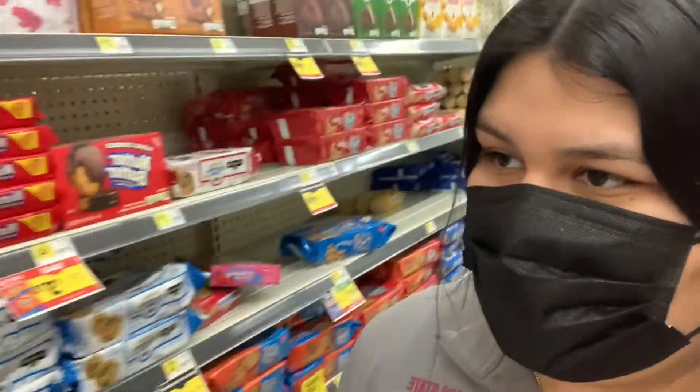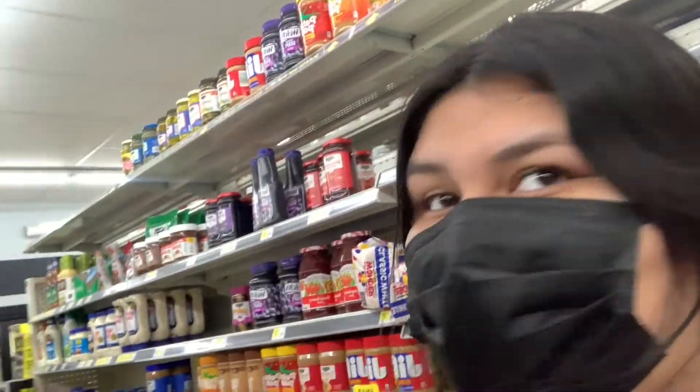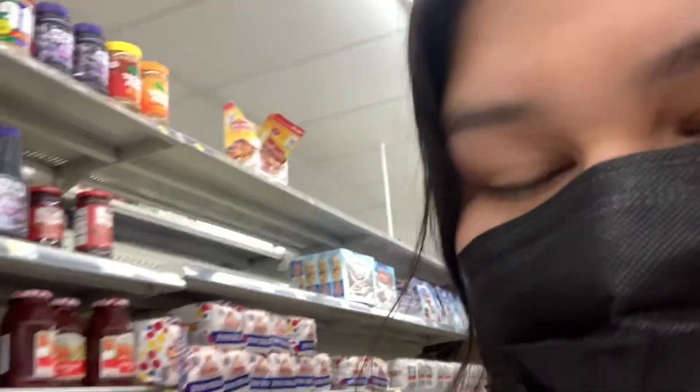I'm gonna go get Ding Dongs. I'm here at the section and I think the one that would work best — well, these are my options. I think what would work best is if I get these. And then in the bottom, I'm gonna puncture holes and put chile in it, so let's see how this goes.